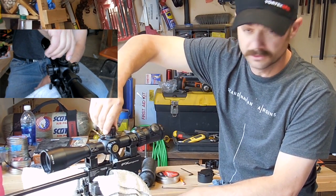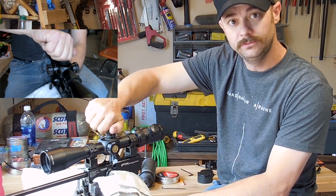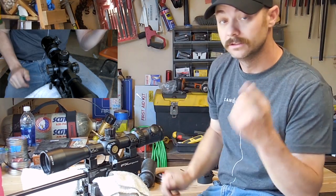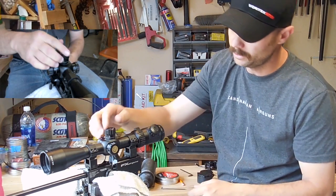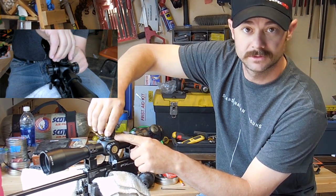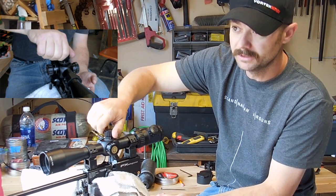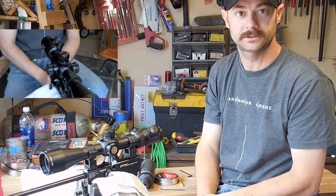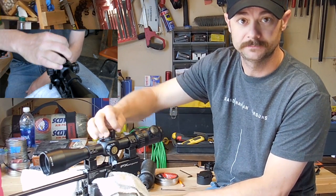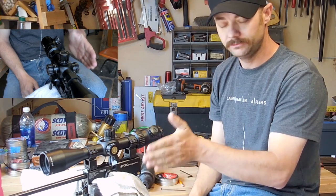What you want to do is simply turn it the other way and while you're turning, count the clicks — one, two, three, four, five, six, seven, eight, and on and on until you get all the way to the other end. There's a shortcut too: if you use the numbers on your turret, you can speed the process up. Go all the way to the other end — let's say it's 120 clicks. All you need to do is come back 60 clicks, and that will give you optical zero for your vertical reticle.